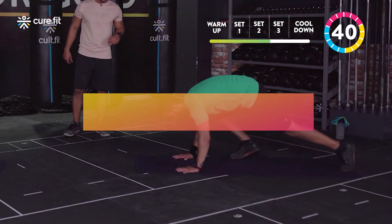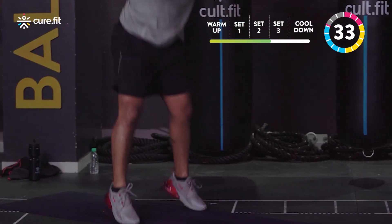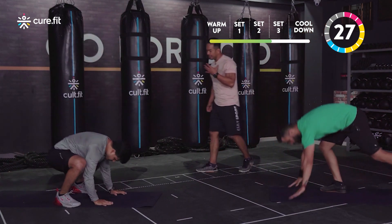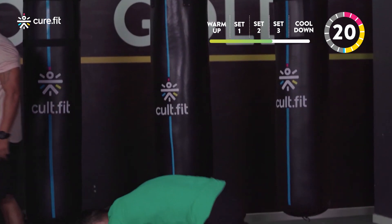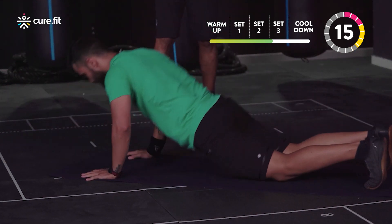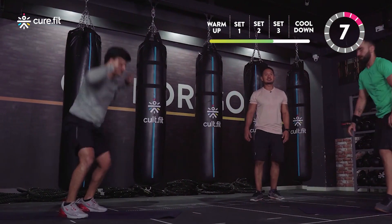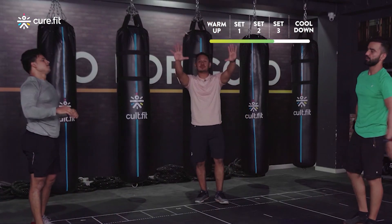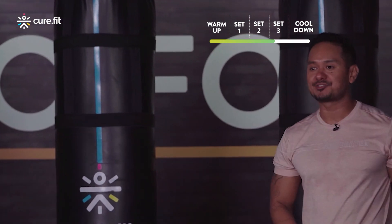Get ready for round three — burpees, 45 seconds, starting in three, two, one! Nice work, jump up, go down, chest down, shoot up. Just enough to challenge you, keep hitting it till we finish 45 seconds. Try to hit 10, 12, or 15 reps — stay within that range, going beyond 15 is great but 10 to 12 is good enough. Almost there, 10 more seconds — good job! Done! Relax, breathe in, out, two to three times.